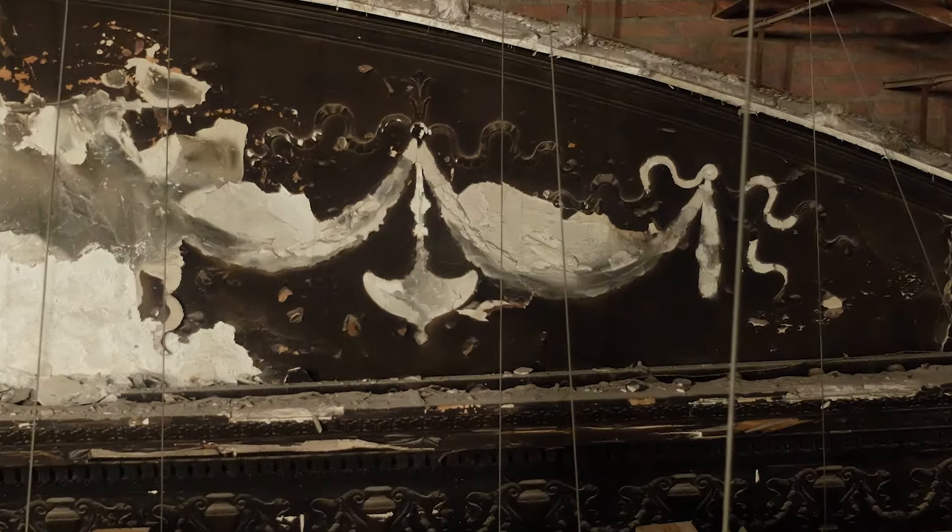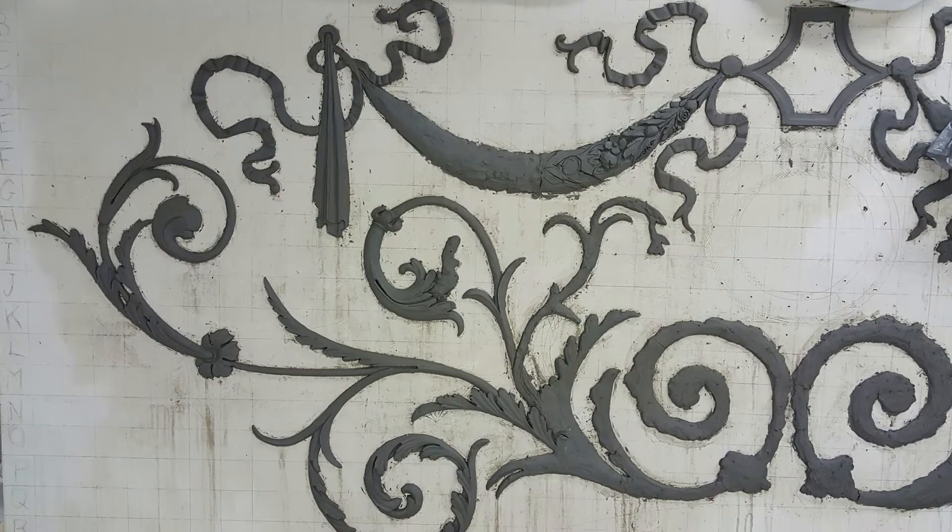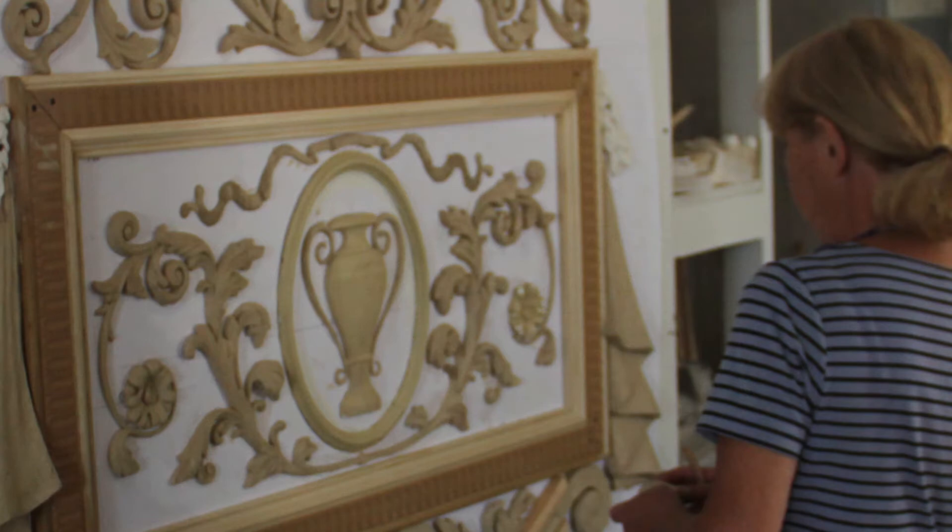We were able to clean those parts up, make molds of some of them, and cast new plaster parts that were put back into the lobby. Also, since most of the new parts still had to be sculpted by hand, the historic plaster bits allowed our sculptors to more easily copy the style of those masters who had labored over the lobby's ornamental designs almost 100 years before.